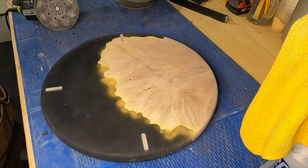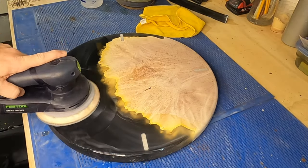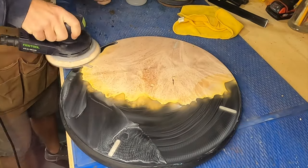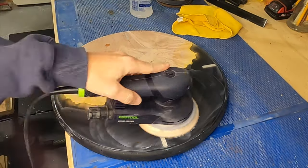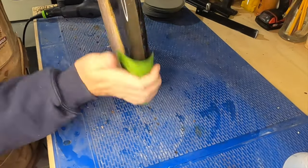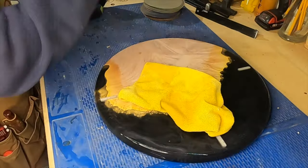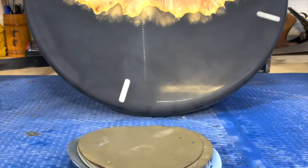Now that we've got the back of the clock cleaned up, it's time to go back to sanding. I'm starting out with 1,000 grit wet sanding, cleaning the piece in between each grit, and working my way all the way up to 10,000 grit. I'm focusing only on the clear epoxy — I don't want to sand the wood this high, because it'll affect the ability of the finish to soak into the pores. The edge needs to be sanded by hand because the random orbital sander just can't follow the profile. Even with just water, you can see how that clear epoxy shines and that maple burl is going to pop.